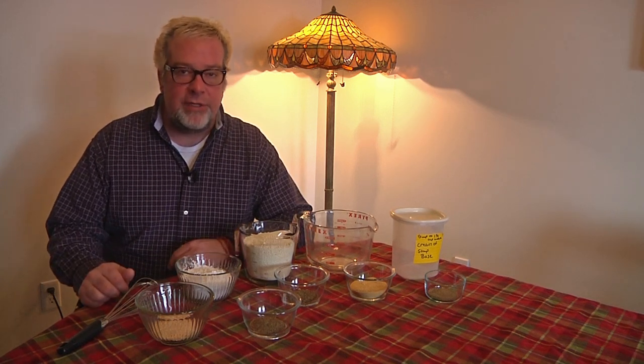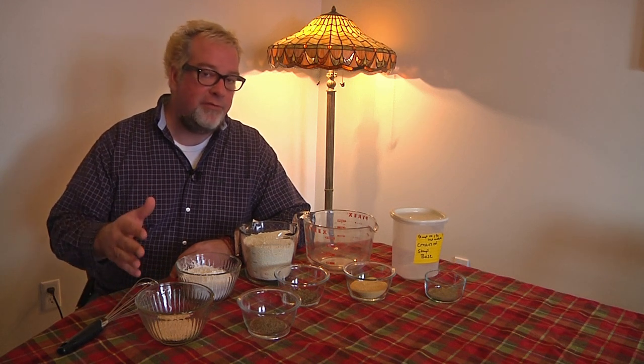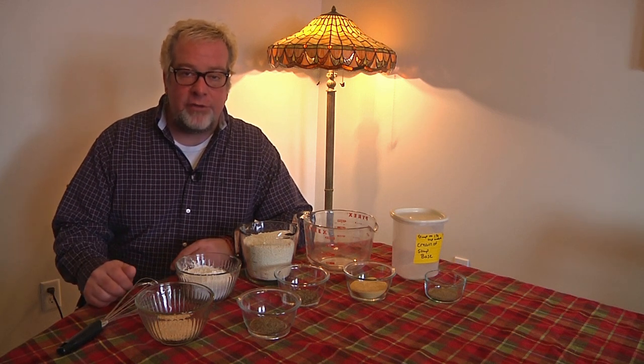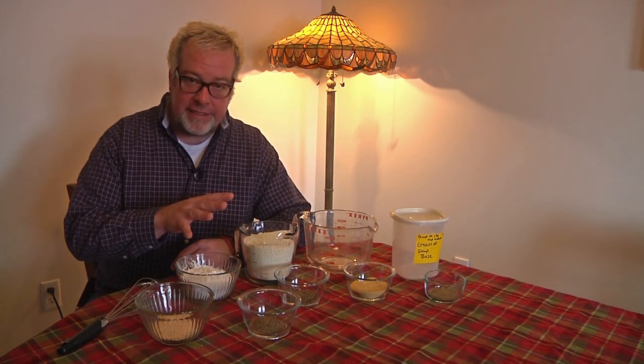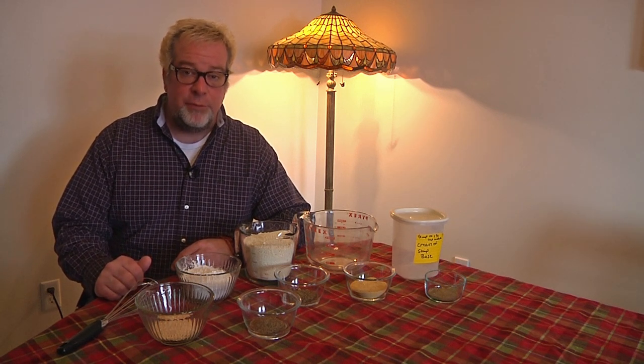One of the things we like to have on hand all the time is our cream of soup base, because you can easily make it into a potato soup, a vegetable soup, or a cream of mushroom soup. All you do is add your main ingredient, but you need the soup base to do that. It's very easy, very cost-effective, and super tasty.